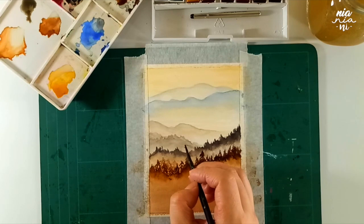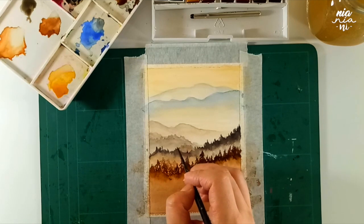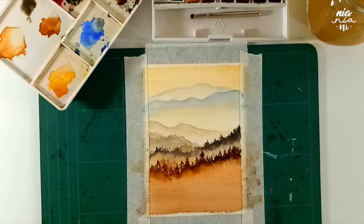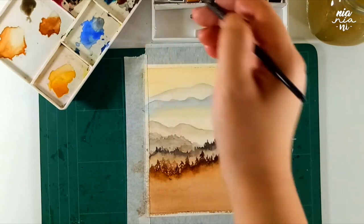While we wait for this paint to dry, I'm also going to add a few more layers at the back wherever I want to add a little bit more detail, and I'm also going to define some parts of the mountains to make them more visible. Just do this according to what you feel best suits the composition that you have.